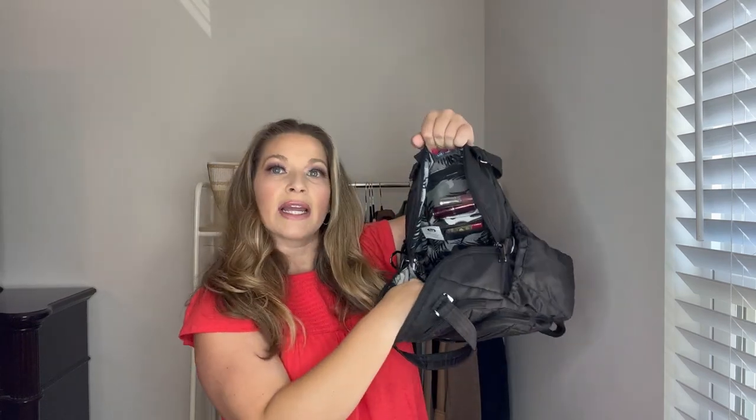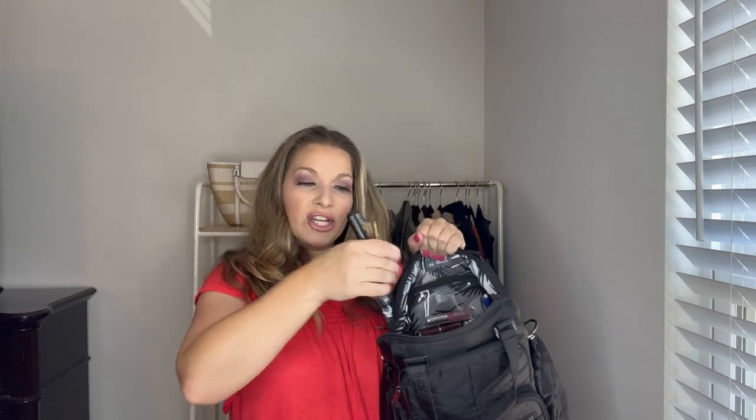I always have to have snacks, so I've got some roasted almonds in there. I also like to have a hair clip handy in case I want to put my hair up. The bag has a keys bungee on the inside, so I just attach my keys to it — they stay safely in the backpack the whole trip. I don't have to move them into my crossbody throughout the day, and when I fly home I know exactly where they are.